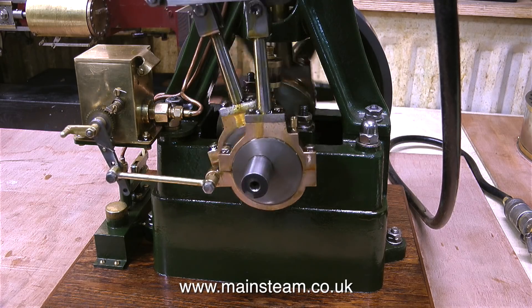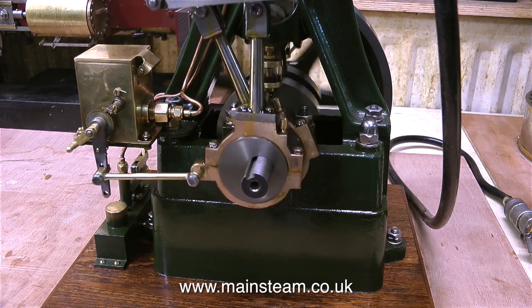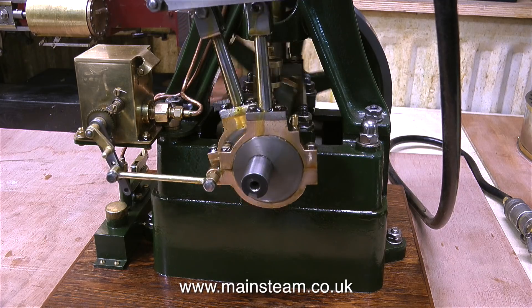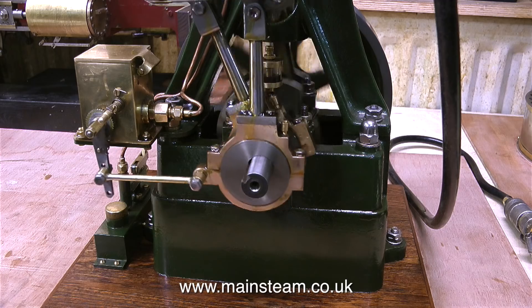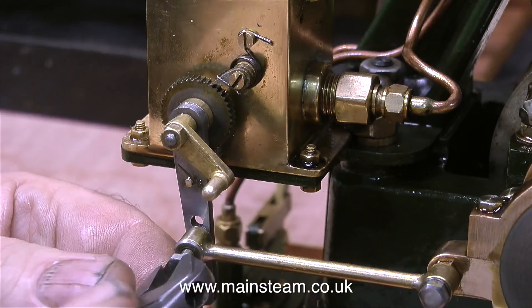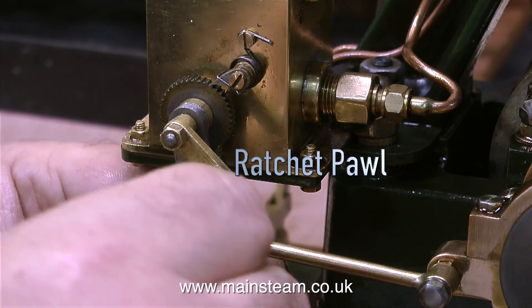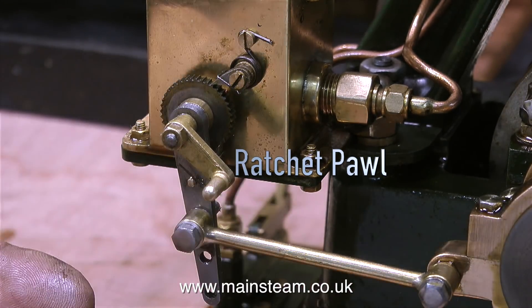I think possibly the ratchet pawl underneath needs a stronger spring, but then if I put a stronger spring on the ratchet pawl, it's going to wear the ratchet and itself more than it would do otherwise. Oh, and by the way, the word is pawl — P-A-W-L. I've put the spelling on screen so there can be no confusion, and the position of this ratchet pawl is just to the left of the R in ratchet pawl.